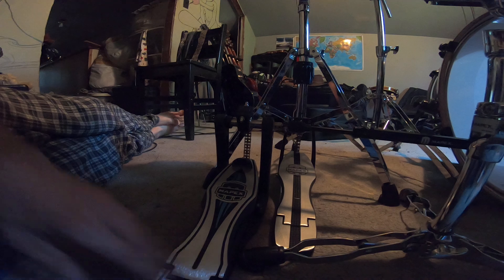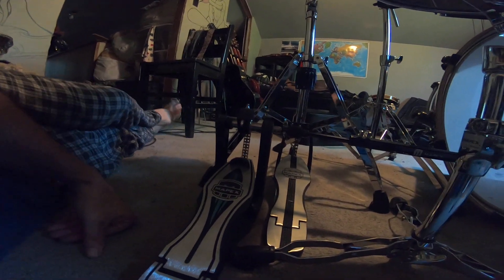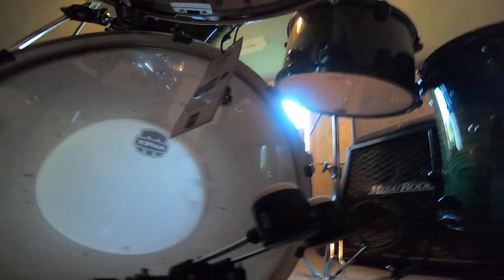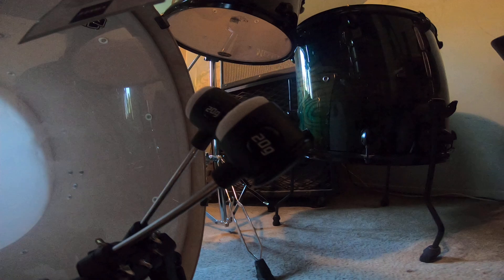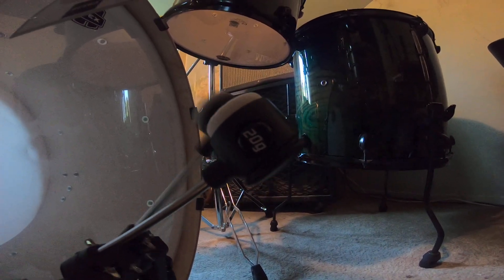The pedals — Mapex makes really nice stuff. These are the nicest pedals I've ever used. That said, the caveat is I haven't used a lot of pedals. I'm a guitar player — you can see all my guitars — I'm a guitar player who just happened to get into the drum kit thing. But you can see the momentum on these pedals.